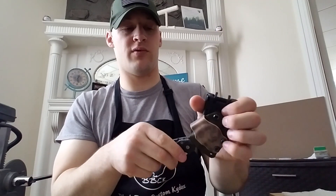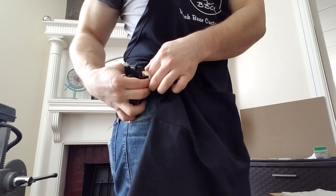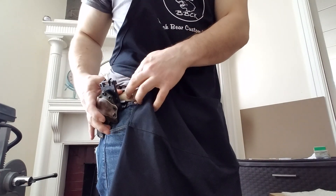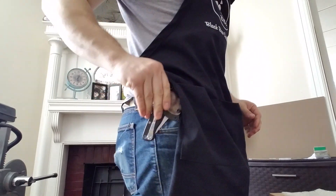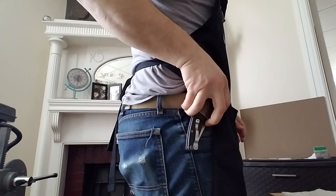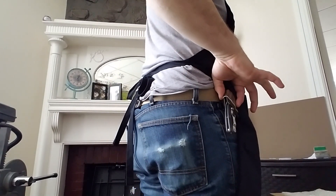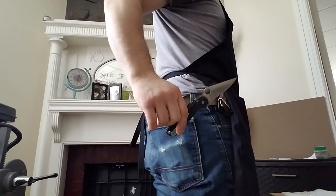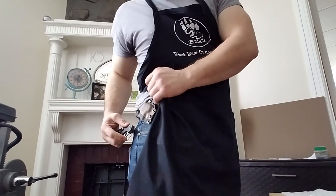It's a really cool system. Let me put it on my belt and show you real quick. Alright, so I've got it on — you can see it's locked right there. When you need it, all you have to do is unlock and draw — your knife is ready. It's really just that fast.